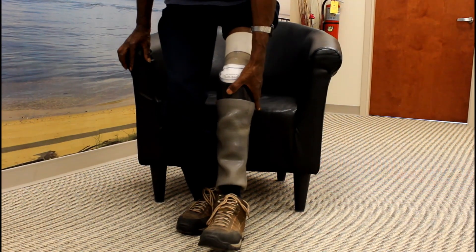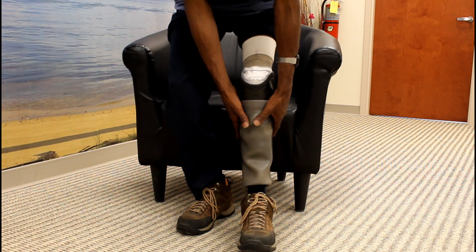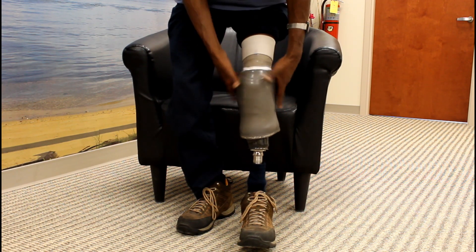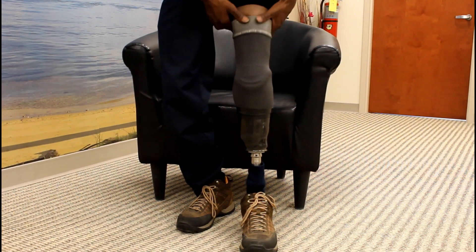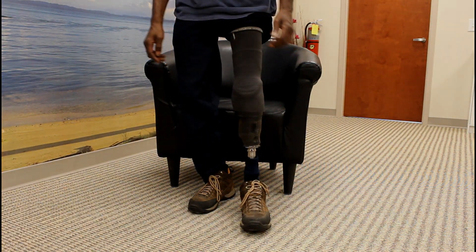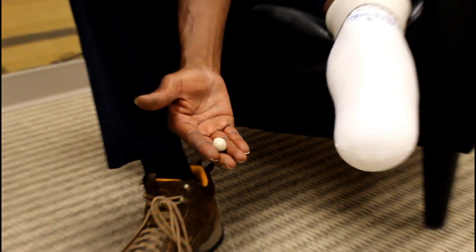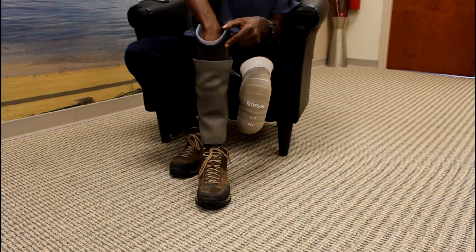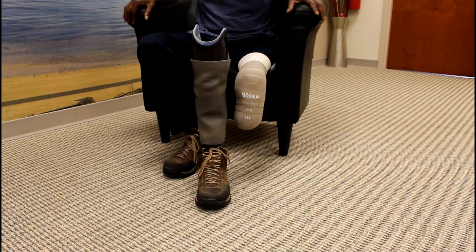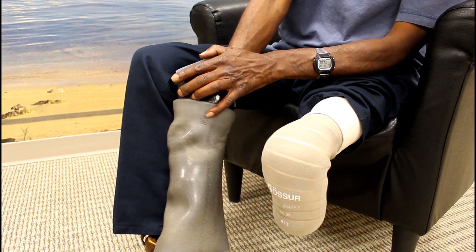How do you know how many socks to use? Similar to the pin system, your prosthetic should be comfortably snug. You can add or remove socks to find this comfortable zone. If the prosthetic is too loose or too tight, pain and discomfort can occur. Socks are the way you dial in the perfect fit. Be careful not to add so many socks that you are lifted off the bottom of the socket. This can be checked, if desired, using a clay ball as demonstrated here. The clay is flattened when full contact occurs and this is a sign you are all the way in the socket.